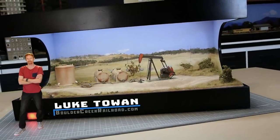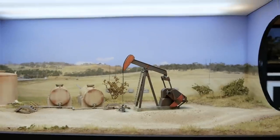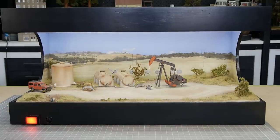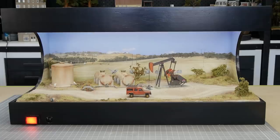If there's one way to grab the attention of your viewer, it's your animation. There's something magical when a tiny model comes to life with some movement, and adding an operating oil pump like this is a fantastic way to add interest, intrigue, and a sense of purpose to your model. So let's not waste any more time and get started.